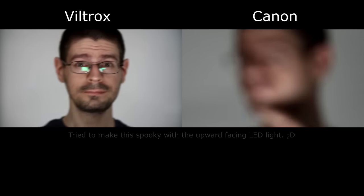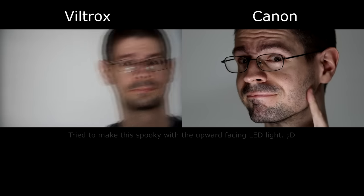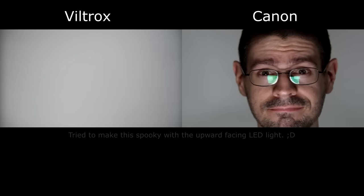Autofocus wise, I really didn't notice any issues with the Viltrox versus the Canon adapter. They both worked pretty nicely. Now let's take a quick look at the video autofocus with this one lens and the two adapters.